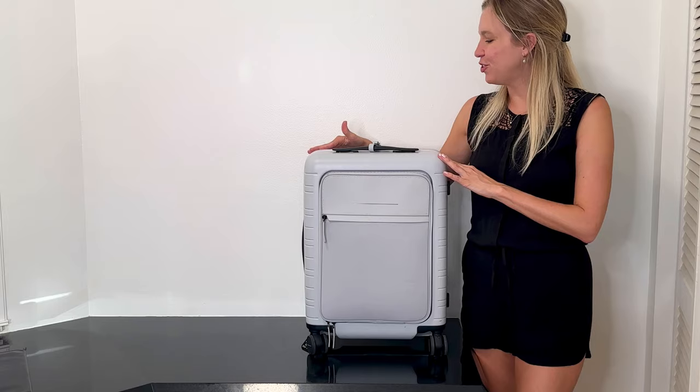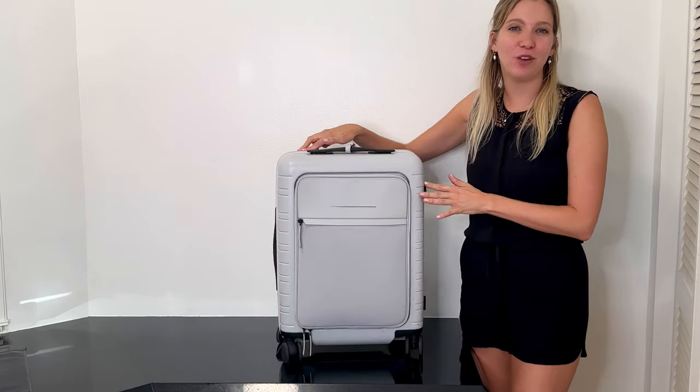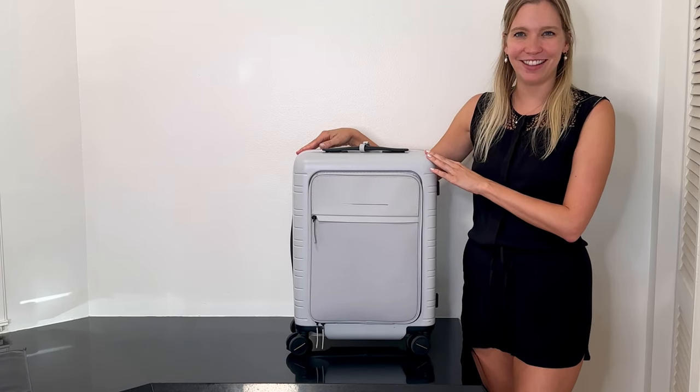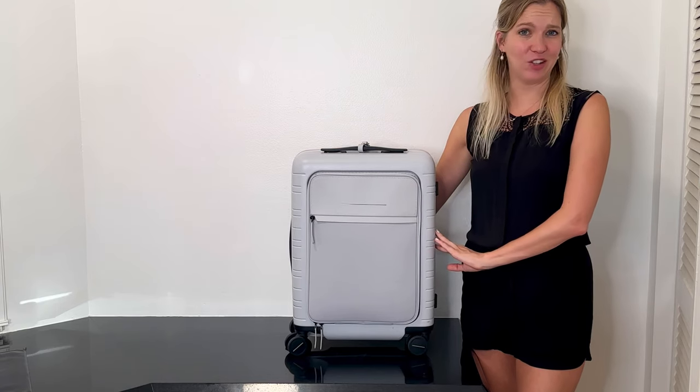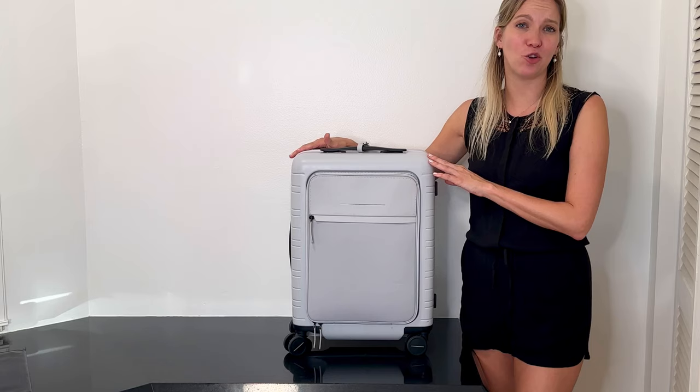The Horizon Studios M5 cabin luggage is perfect for the eco-friendly traveler — its features are modern and chic, and they hold up beautifully against travel. So if you're looking for a new carry-on bag, this is a great place to start.